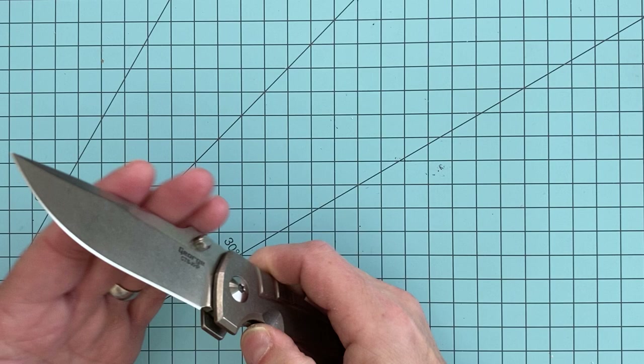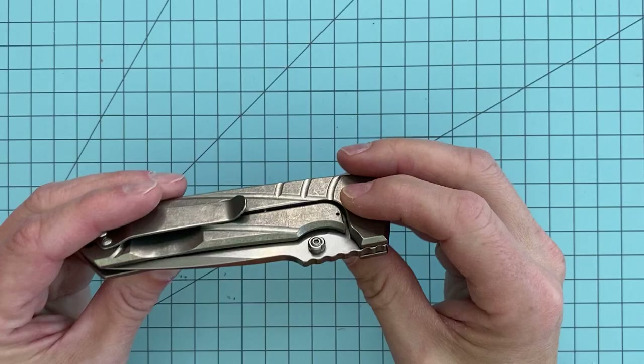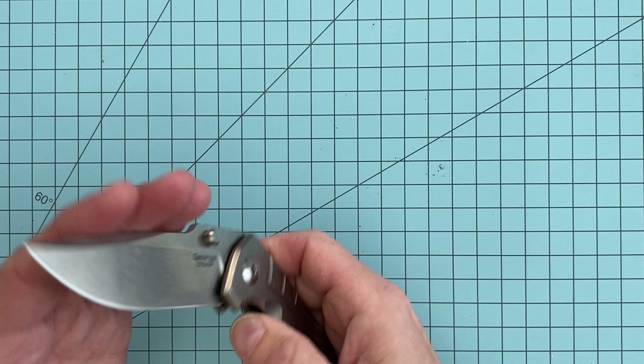It does have dual thumb studs — kind of typical with Les George. He'll do one thumb stud a little bit bigger than the other one, but it doesn't mean you can't spidey flick it. I'm not very good at that with this model, so I'm not going to waste any time doing it. But it flicks out very easily.